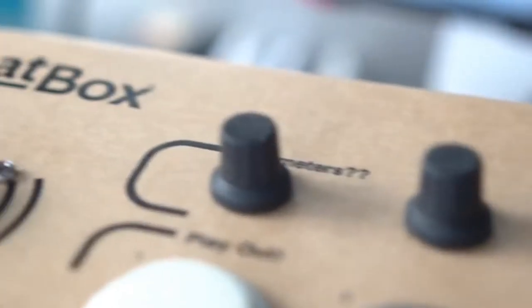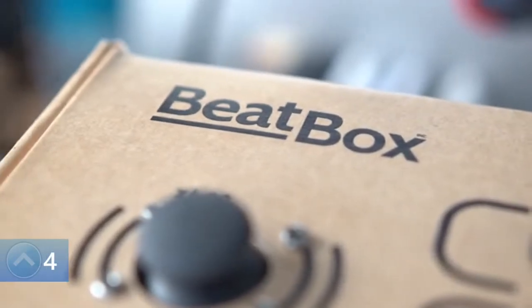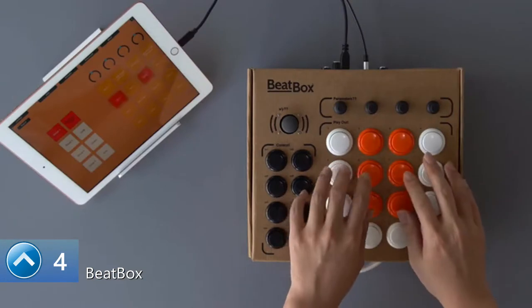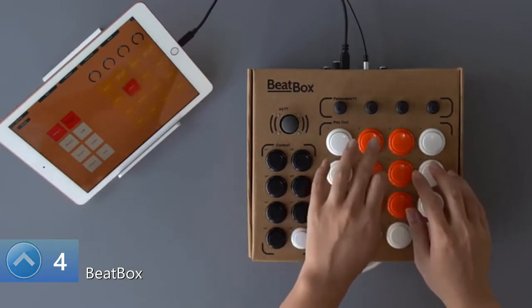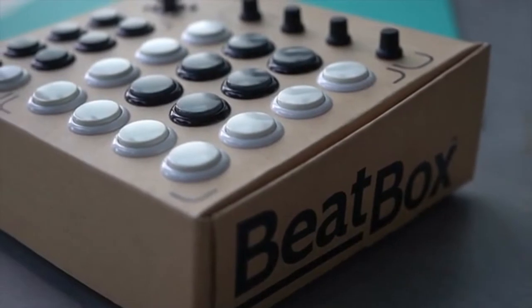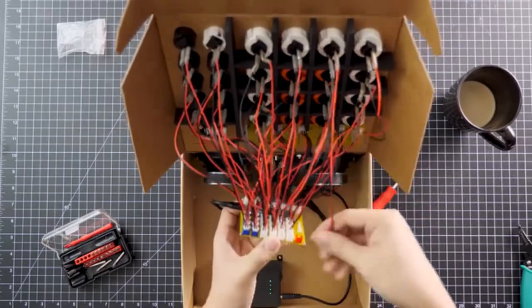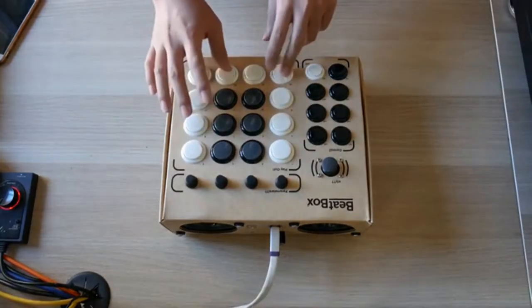The BeatBox is the first DIY cardboard MIDI controller kit that includes built-in speakers, batteries, and a bundled mobile app, creating the ultimate beginner's production studio. With this kit you will learn to create beats in no time — all you have to do is build, learn, and play. My name is Ethan Jin, founder of Ritmo and creator of the BeatBox. The BeatBox was part of my grad school project at Babson College, and through our marketing research and product testing we truly thought that the world needed this product.